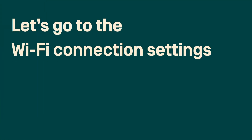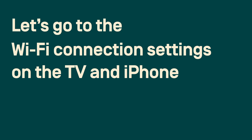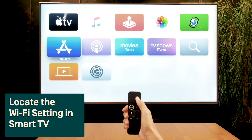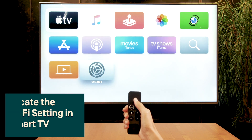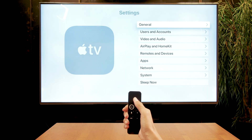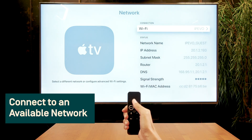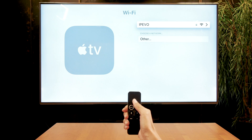To set up, go to the Wi-Fi connection settings on the TV and iPhone. Tap the menu button on the remote controller and locate the Wi-Fi setting, then connect to an available Wi-Fi network. We're using an Apple TV as an example, but any Smart TV with AirPlay support should work.